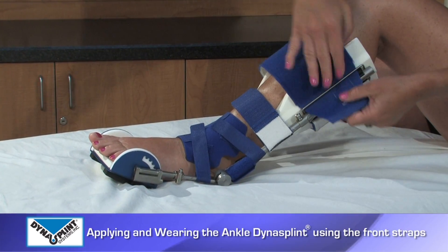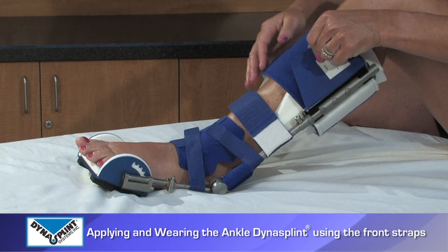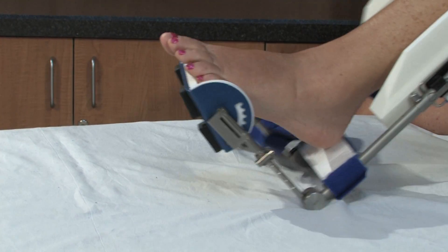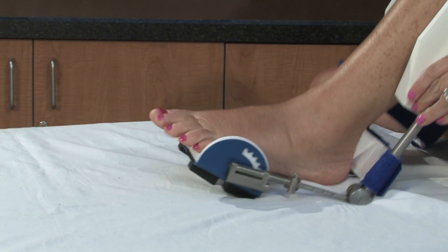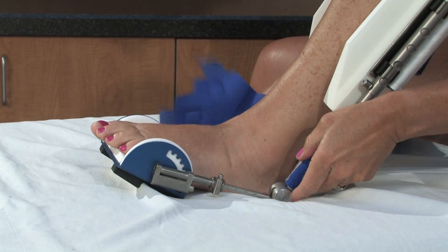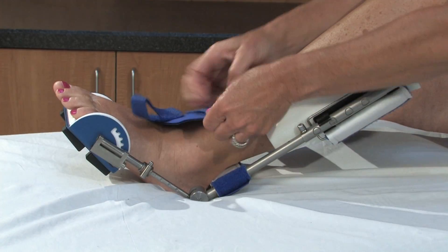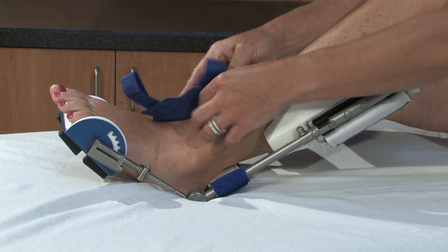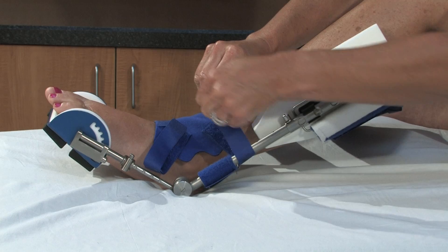In order to apply your ankle DynaSplint using the front straps, completely open all straps and slide your foot into the DynaSplint. Push the footplate until the two round cams are even with your ankle bones. You can hold this in place using the butterfly cuff.